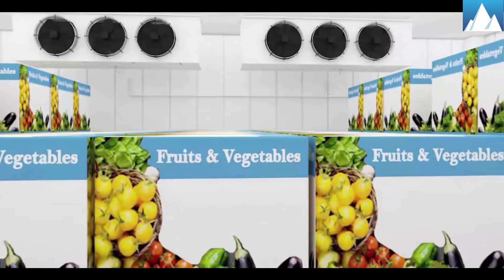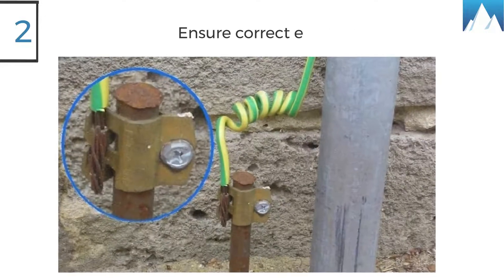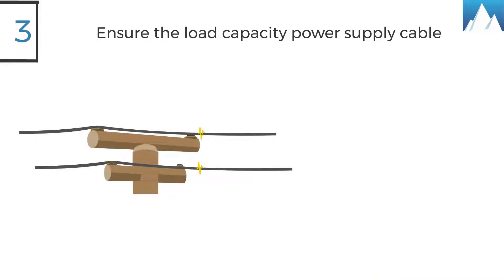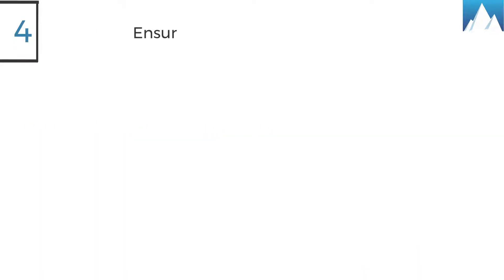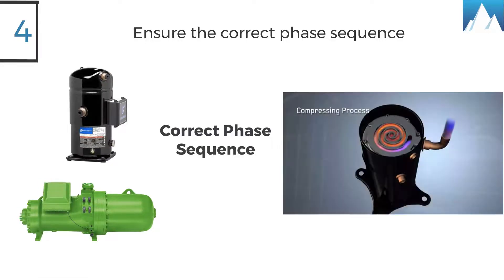For trouble-free operations: one, refer to the wiring diagram for electrical connection details; two, ensure correct earthing; three, ensure the load capacity of power supply cables is in accordance with unit data for voltage and current; four, for units with a three-phase scroll and screw compressor, correct phase sequence for compressor rotation direction shall be observed.